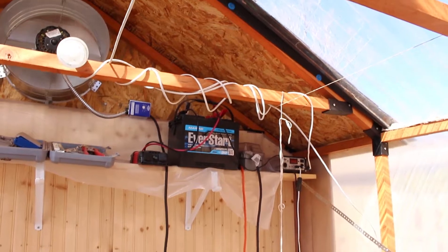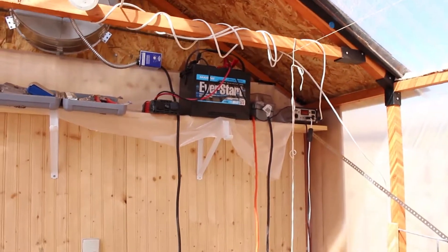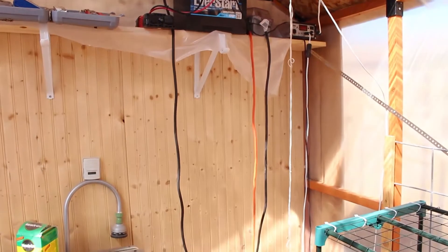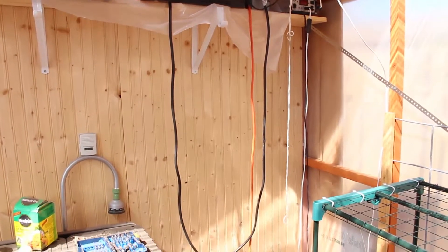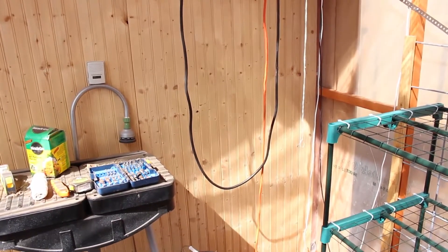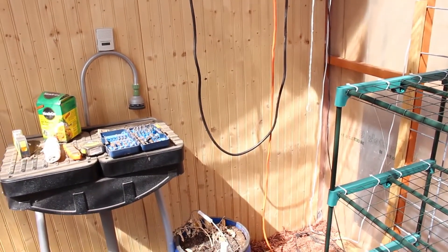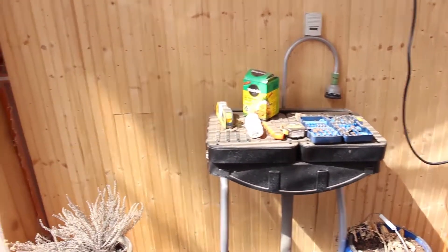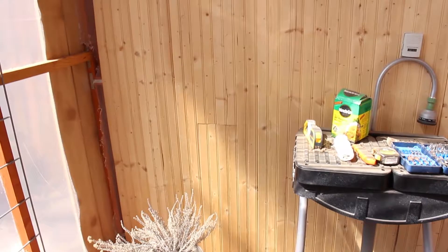I had originally planned to put pegboard up so I could hang things back here, but when I started filling it I realized the constant humidity in here would probably cause it to just fail. So I put up this wood paneling instead. It needs to be stained like the rest of it, but it seems to work pretty well.